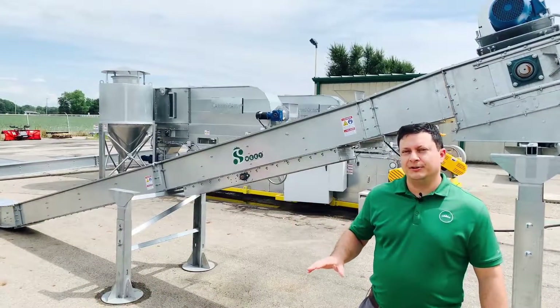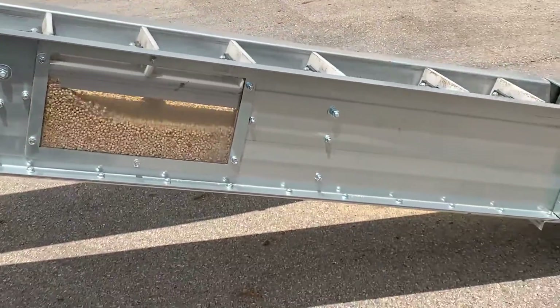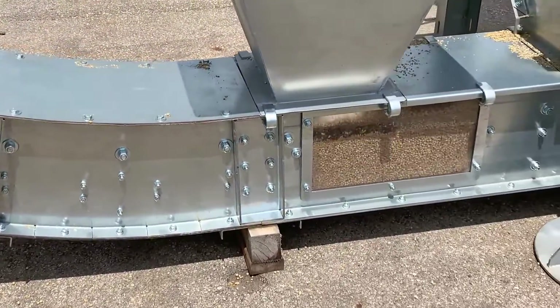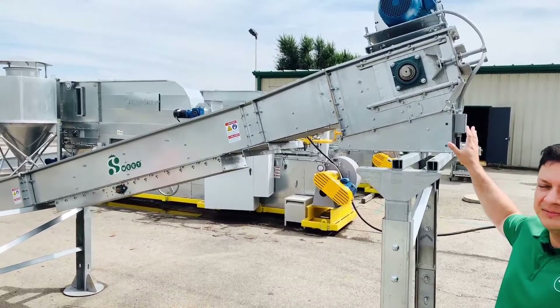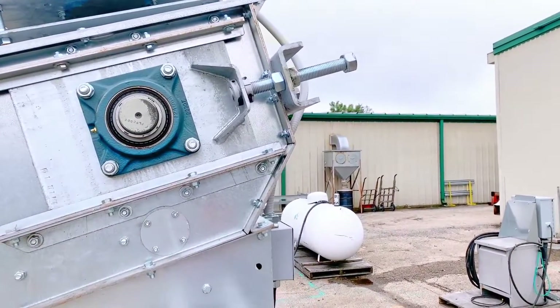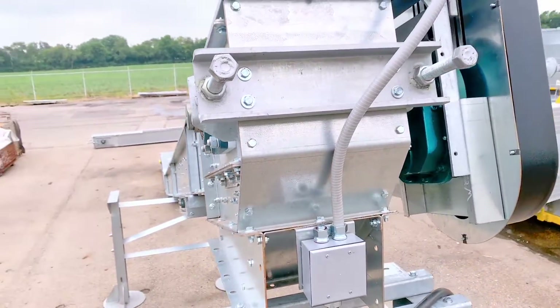The main purpose is to fit underneath bins and give you an option to exit out of the bin and feed another piece of equipment. This conveyor is equipped with UHMW lip seals. We can see here we've got a take-up in the head section with quarter-inch screws. This is mainly for ease of maintenance because that tail may be located underneath the bin.